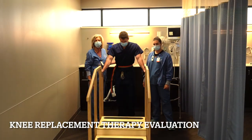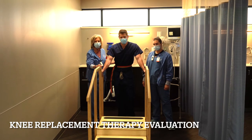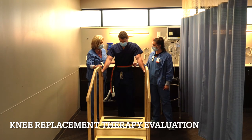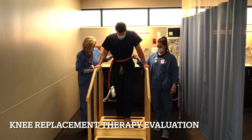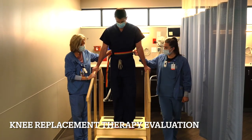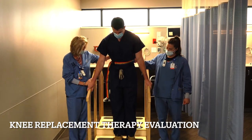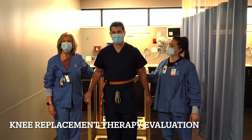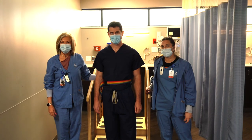Now we've successfully gone for our first walk and the last phase to pass your therapy evaluation after having a joint replacement is to go up and down some stairs. Our wonderful nurses are going to demonstrate how to successfully do that. You're going to want to start with your non-operative leg up, and then your operative leg. Note that you can put full weight on that operative leg immediately. Going down, you're going to want to go down with your operative leg first. Notice that he's taking one step at a time — that is fine, you can do that as long as you need to. The main goal is not to fall, and when you feel comfortable being able to do two steps at a time, that's fine as well.